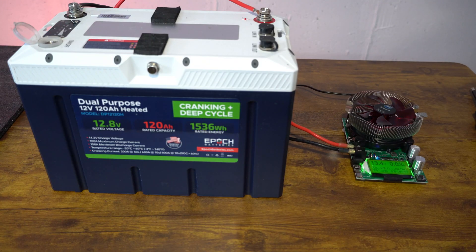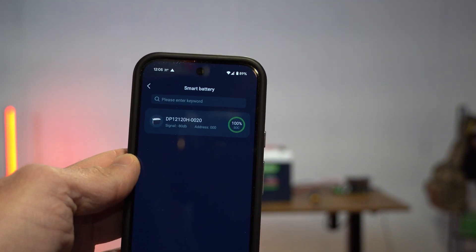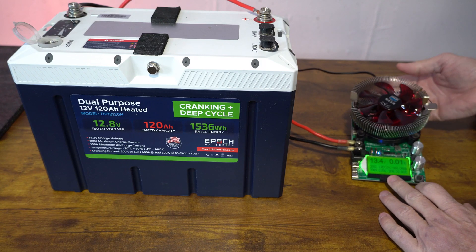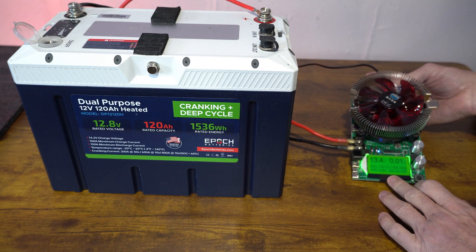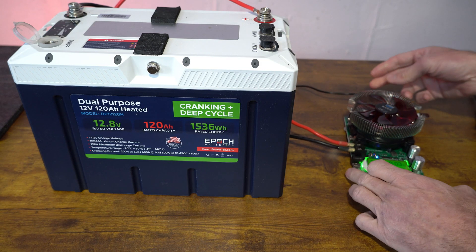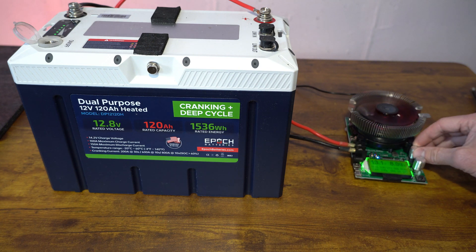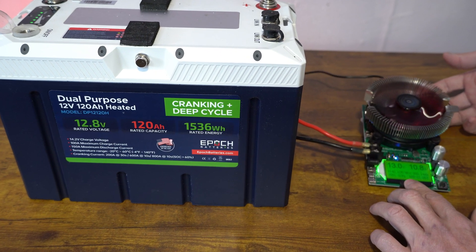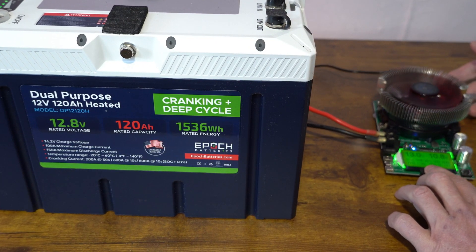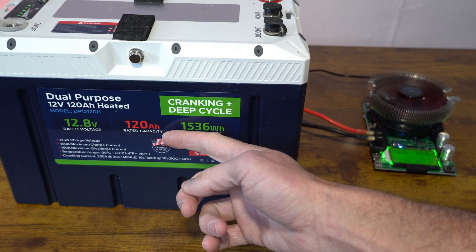We have the capacity tester set up. The battery is at 100% state of charge, as you should be able to see on the phone. On the capacity tester itself, we can see 13.4 and there's no current amp draw, just a minor for the connection. What we are going to do is ramp this up — now we are at 140 watts, running at about 10 amps. So at the end of this, we'll be able to find out if we're getting 120 amp hours at the end of the first year.